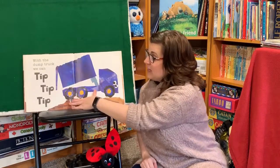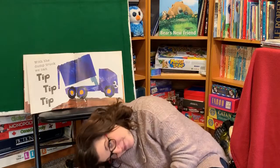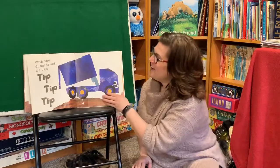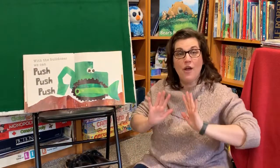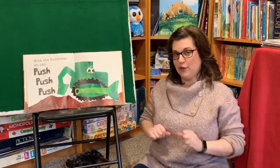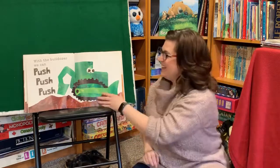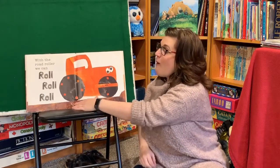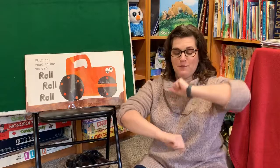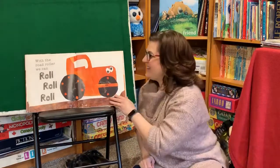With the dump truck, we can tip tip tip. Oh, watch we go. We can tip tip tip! With the bulldozer, we can push push push. See if you can do it. Push push push. Good job! With the road roller, we can roll roll roll. Get your arms going like this and go roll roll roll. Good job!